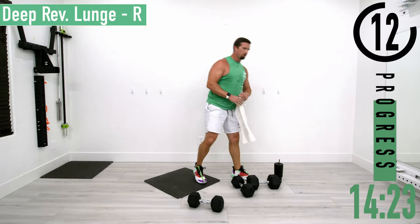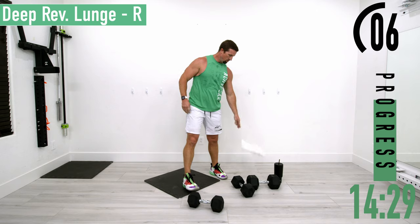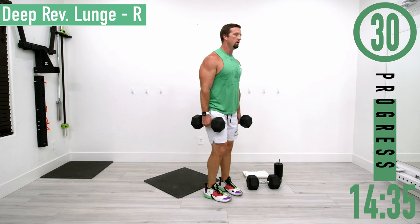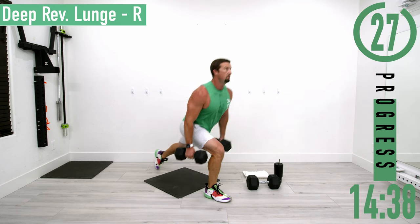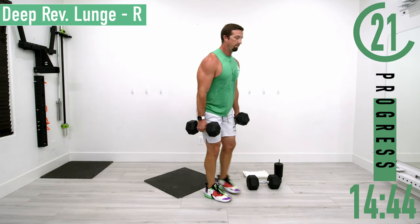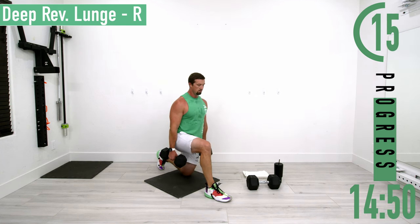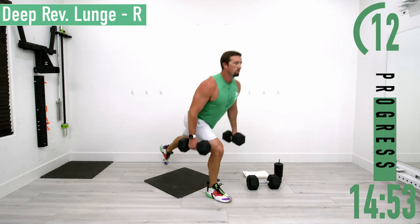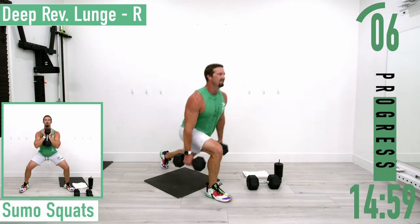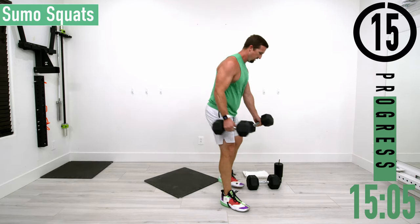Going to set two of deep reverse lunges. Come on, here we go, dropping back — left foot goes back, up, back, up. Keeping that back nice and straight. Great, keep pushing, good stuff.